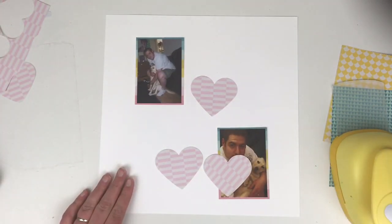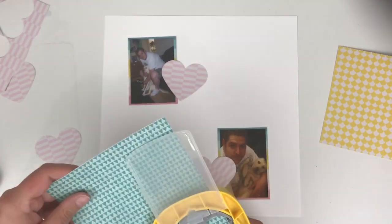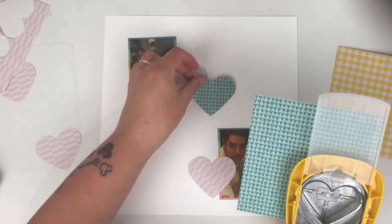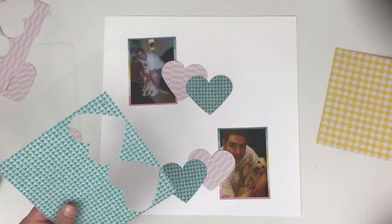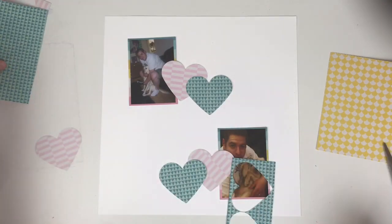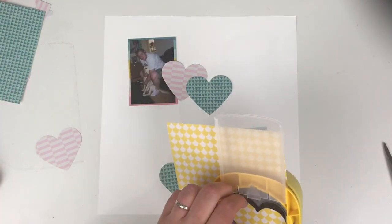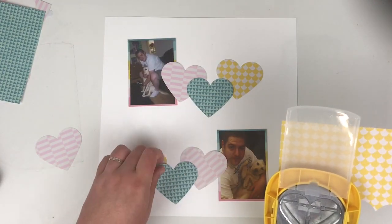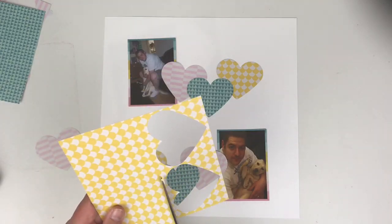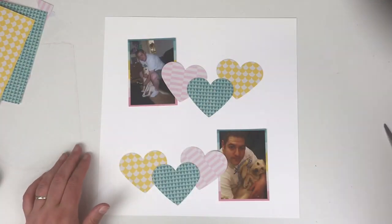I'm going to keep that pink and white stripy paper because I'm going to need that for the smaller hearts. I realise I only actually needed two of the 3-inch hearts — one for the top and one for the bottom. This is how it's going to look, and then I'm going to add some smaller hearts in. I'm going to do three sizes of hearts.